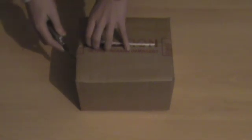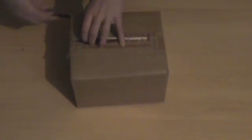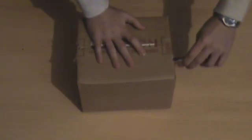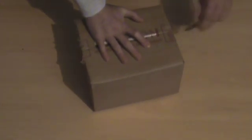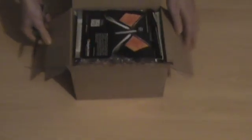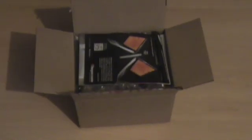The crossover cable, as of purchasing it on Saturday from ebuyer, was 89p I believe, for a 1 meter or 2 meter crossover cable. I can't remember which one I ordered, but it was definitely worth it. So what did we get? A few leaflets from ebuyer, lots of nice packaging — these air pocket things. Very nice.